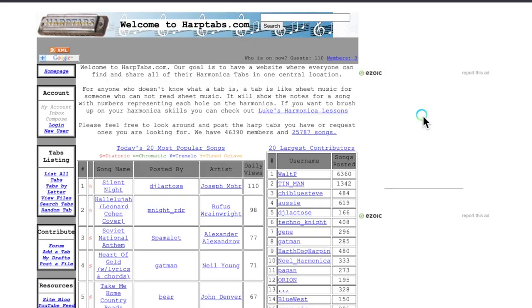When it comes to learning songs, harmonica is a challenging instrument. The main issue is a lack of quality harmonica tabs. There are these shoddily put-together internet tabs, but they're often wrong and they usually lack rhythmic information as well.